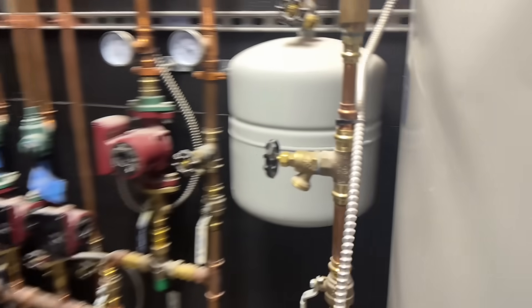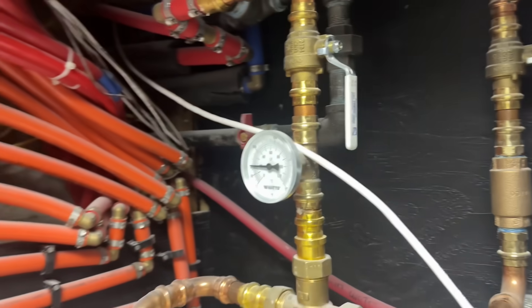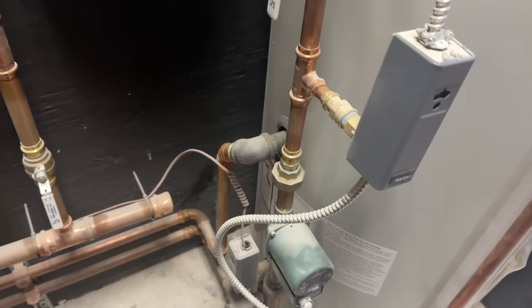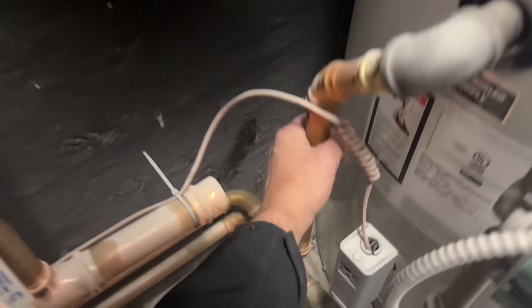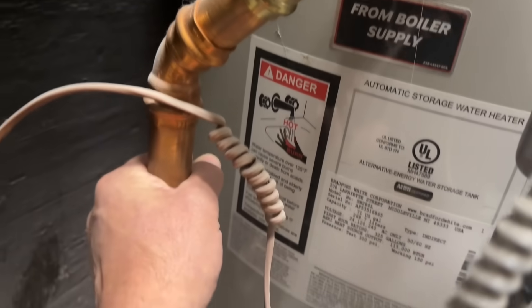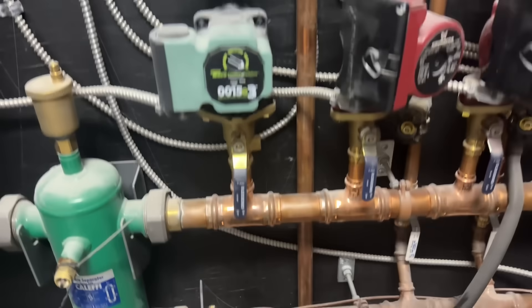We have an indirect. She's cold. Bradford White. Let's see why she's cold. There is a supply and that's the return. We got an error.